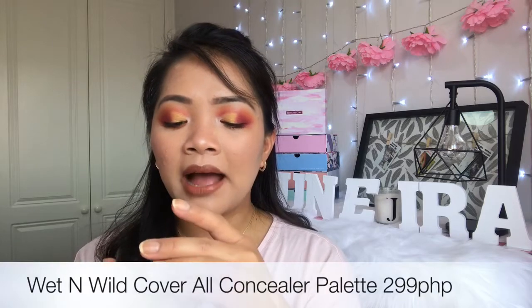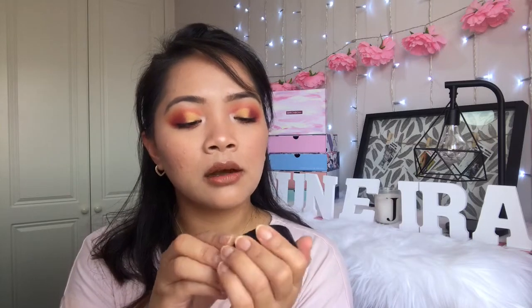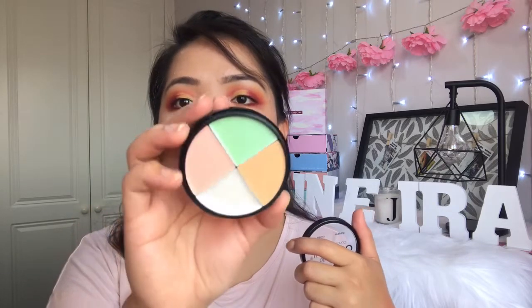I also got the Wet n Wild Cover All Concealer Palette — 299 pesos. In the palette you get a brightener, neutralizer, concealer, and a highlight shade. I got this mainly because of the green concealer to cover up my spots and neutralize redness in my face. I love it and I'm going to try it.